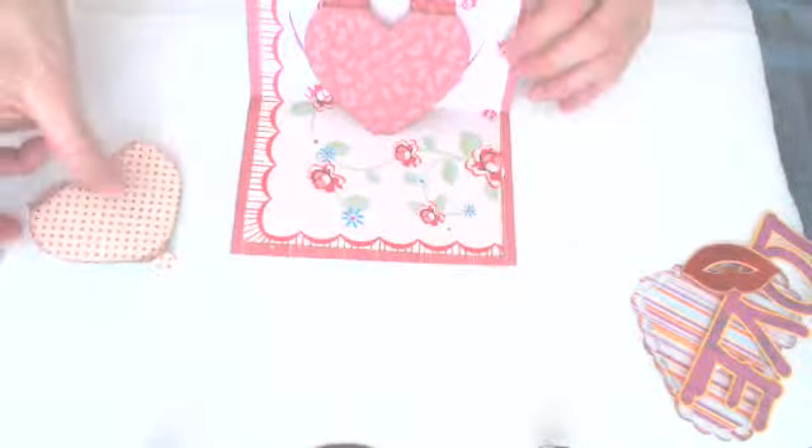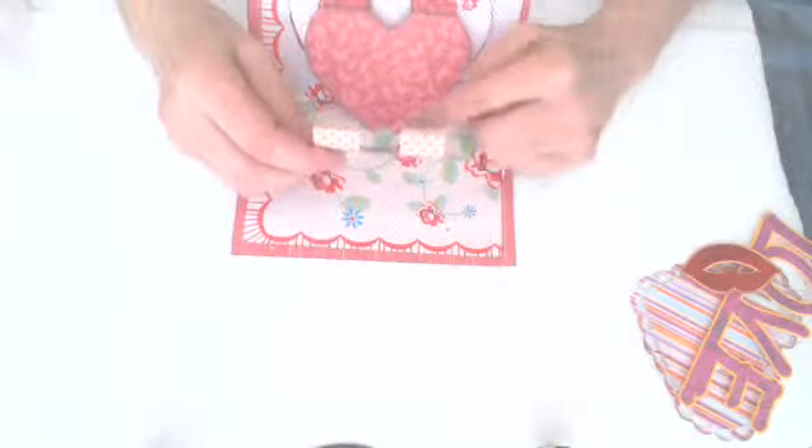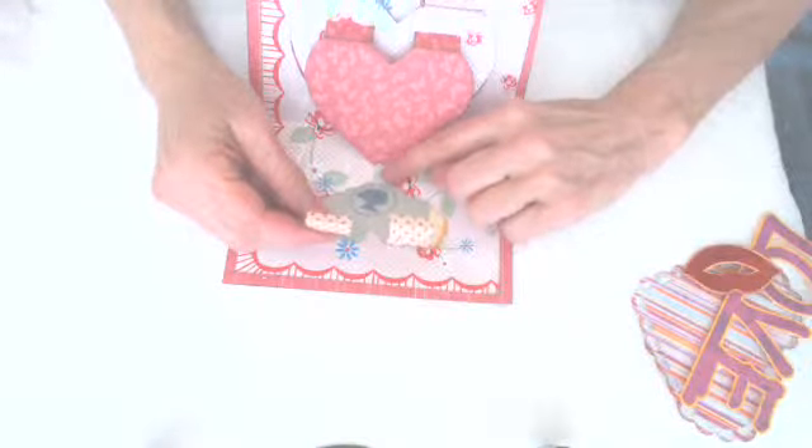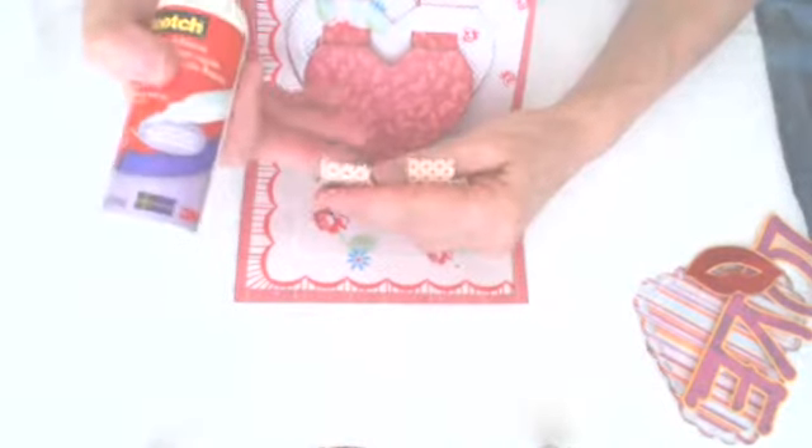Now it's time for the third one — same thing. A little glue on that little tab on the bottom. Put it right in the center, right there. Give it a little push so it's on there really well. And then take your two little tabs here.